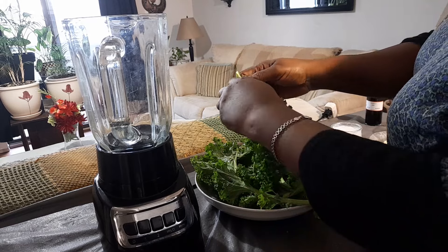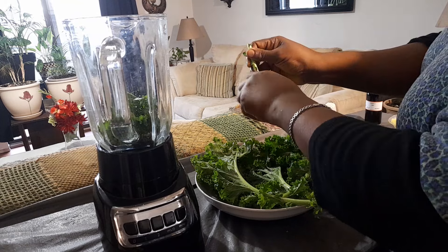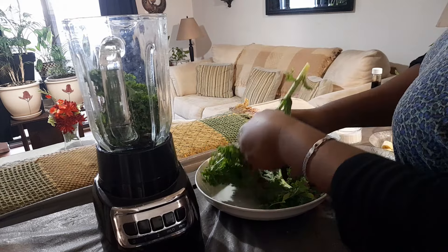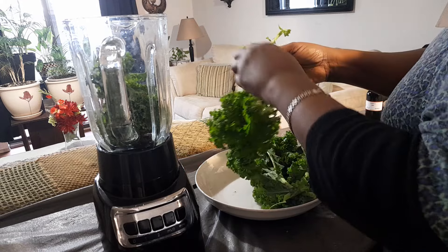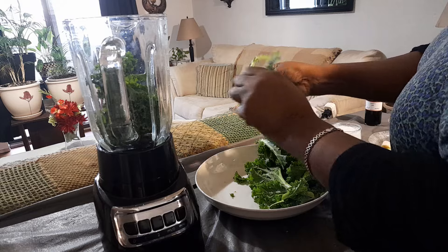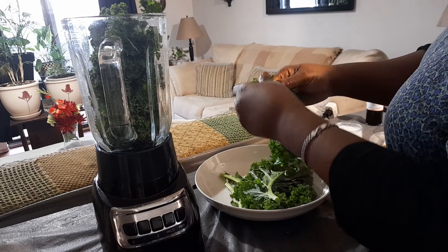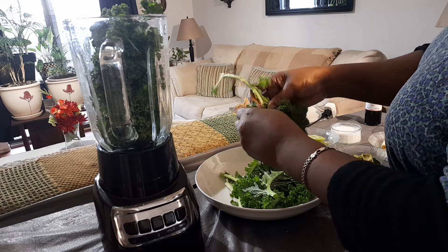With the kale, you just remove the leaves — you're not going to use the stick. I always add the stick to my juice. Make sure you get fresh kale; it shouldn't be soft and saggy. Kale lasts quite a bit in the fridge, it doesn't spoil very easily. I'm just going to remove the leaves and use about two cups of kale.